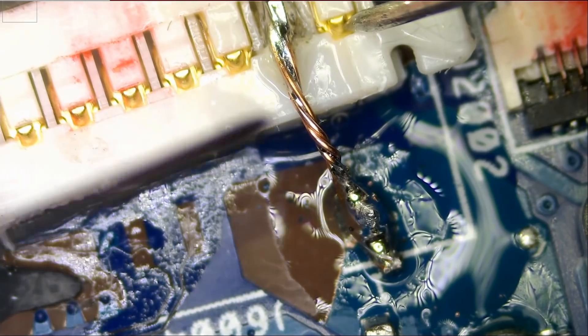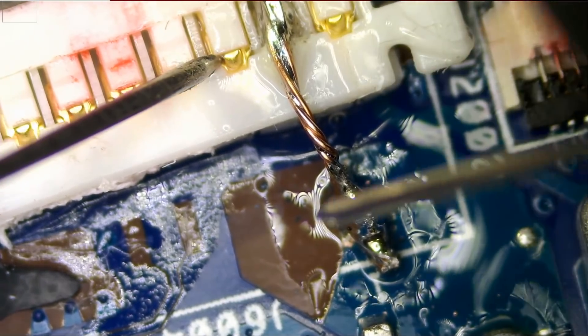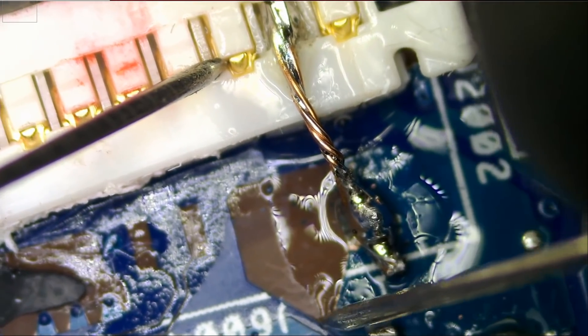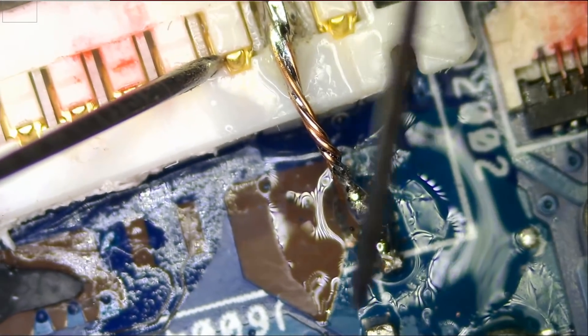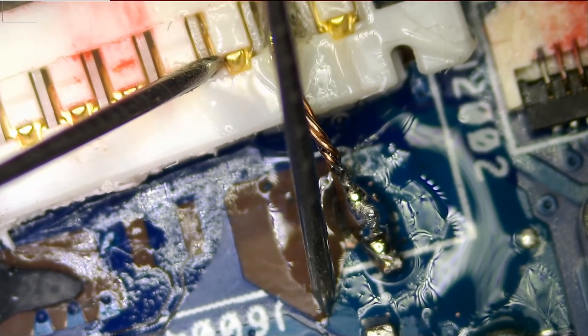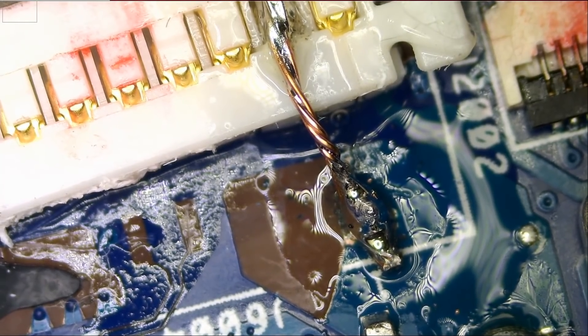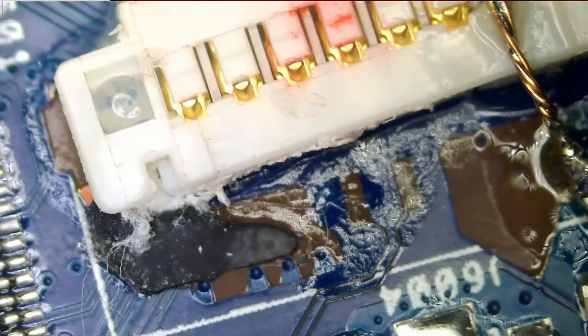Let's test from here to right here — yes. And let's test from here to this copper piece that's under the masking. Yes. Okay, this is good. Let's do the ground pin now and we're going to use the same technique.